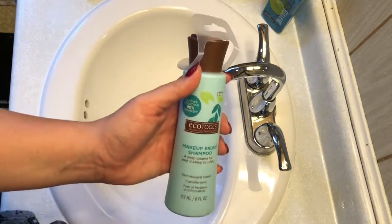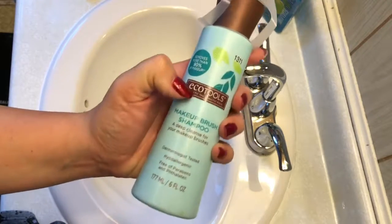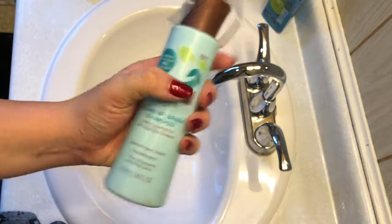Hi everyone, this is Rosie from Rosie's Reviews and today I'm going to be showing you guys how I clean my makeup brushes.